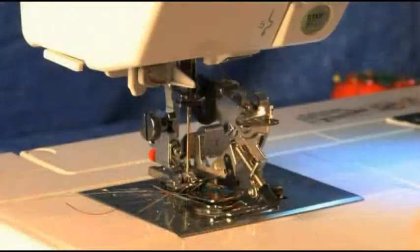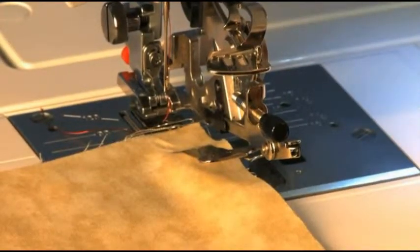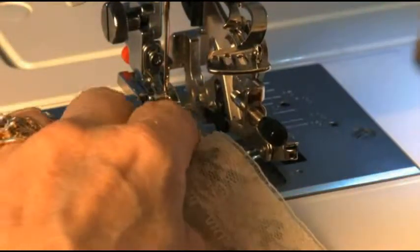Choose a straight stitch. The fabric you want gathered goes under the metal bar. The lace you want to attach goes over the top of the bar.